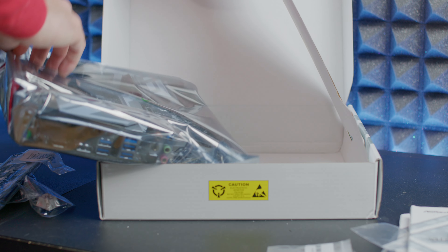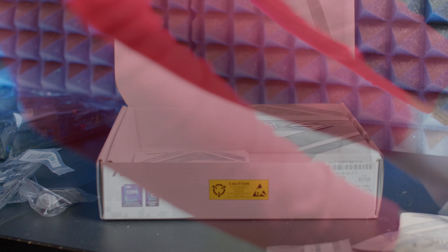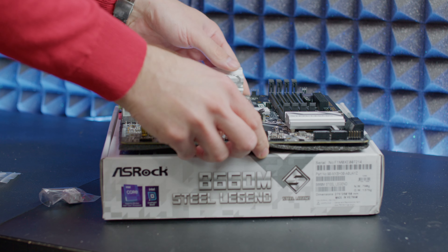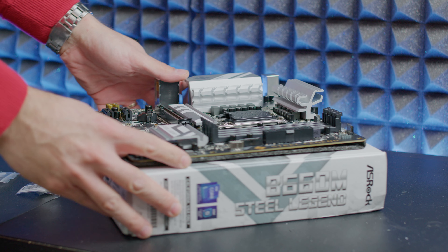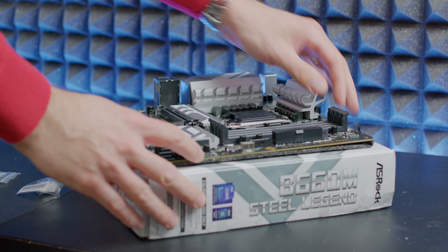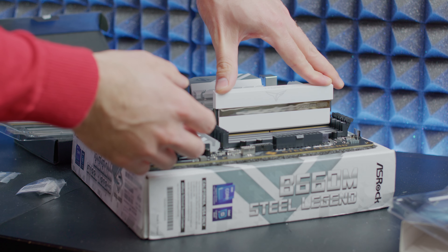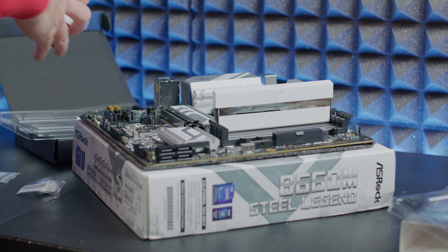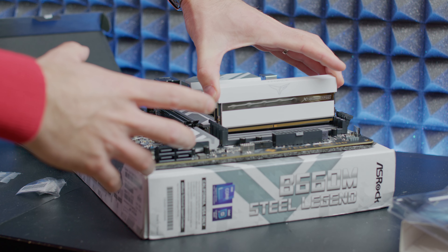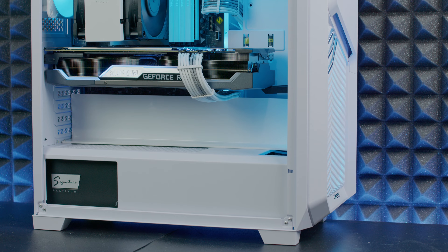When we take a look at the motherboard it has the already familiar Steel Legend design all throughout the motherboard, even on the PCB board, and then we have the familiar passive heatsink on the VRMs and of course the passive heatsink on the top M.2 slot. Looking closer, it really does look quite nice in a wide build. But let's check out some specifications.